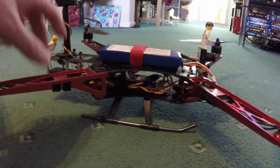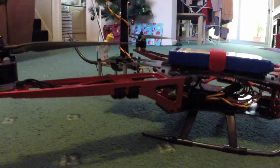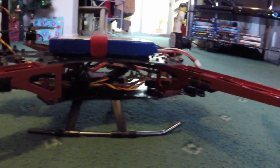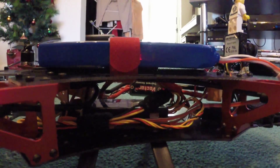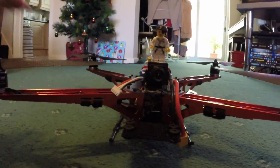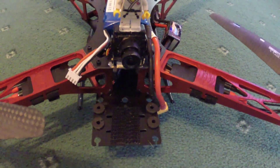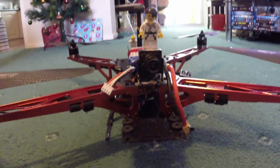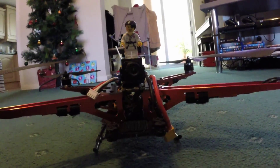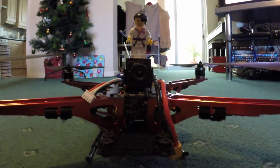Trying to keep the electronics reasonably tidy. DJI 300 electronic speed controllers mounted underneath the arms — you can see the view inside there. There's a little tray for mounting the Mobius, and a Sony 600 TV line FPV camera powered by the Vector.